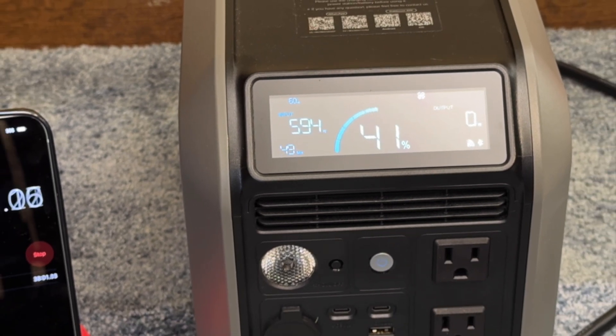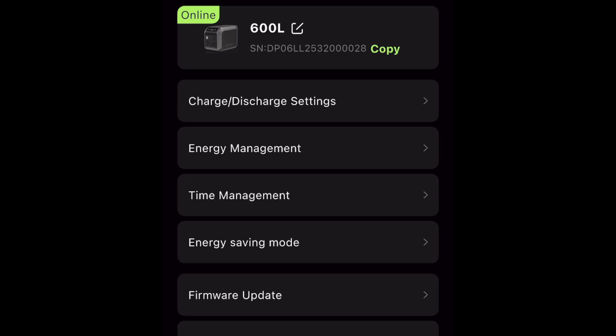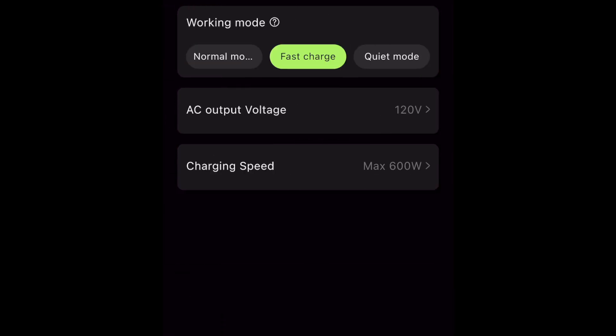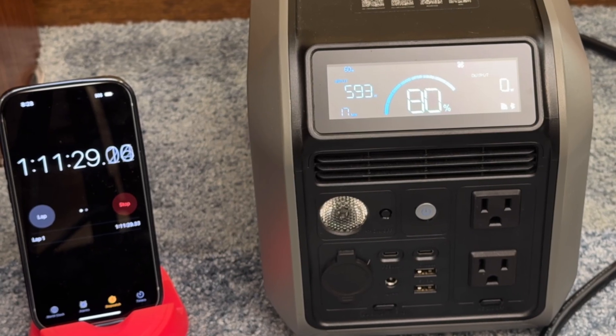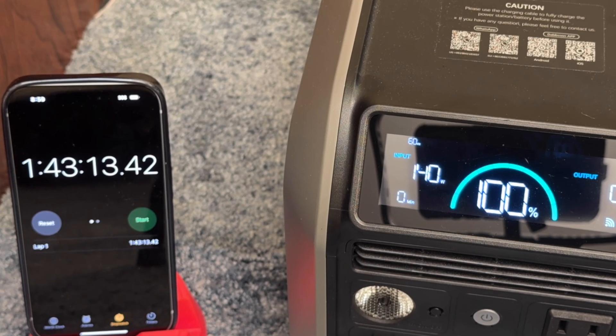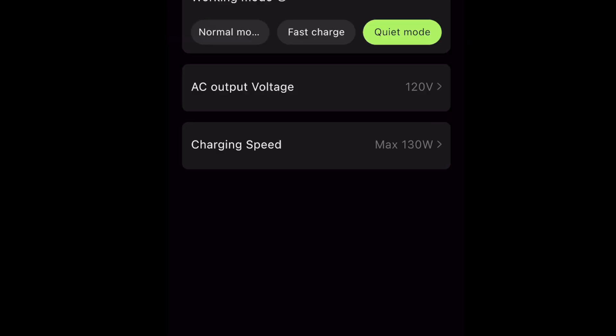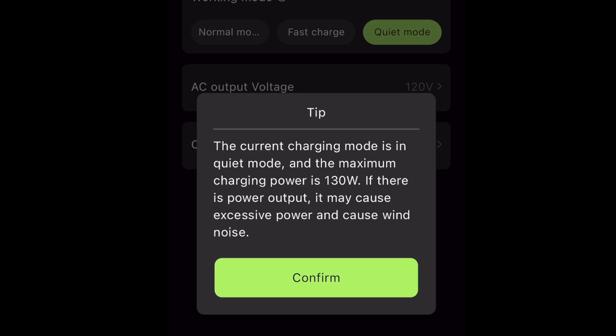For wall AC charging, the maximum rate is 600 watts. I did a speed test starting at 0% with the charge rate set to the fastest speed in the app. It took about 1 hour 11 minutes to reach 80% and about 1 hour 43 minutes to reach 100%. In the Dabson smartphone app, which communicates via Bluetooth or Wi-Fi, you can custom-set the charging wattage or select quiet mode charging, which defaults to 130 watts.